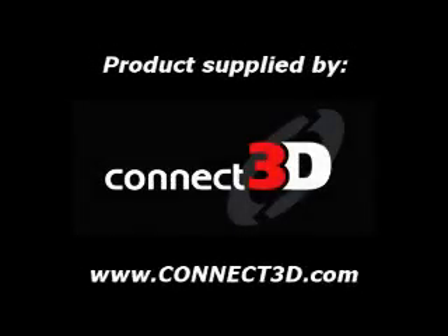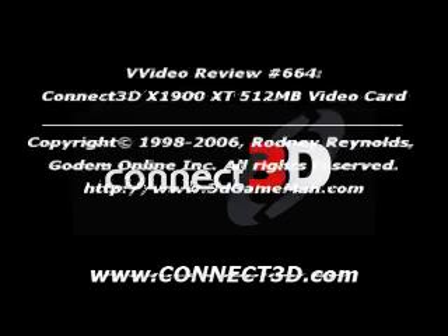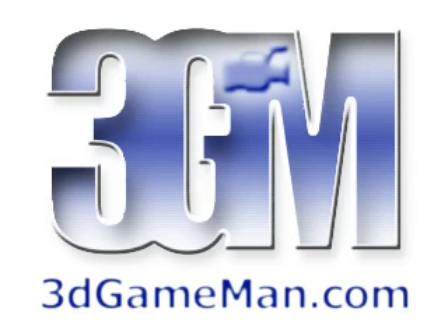Again, my name is Rodney Reynolds — this has been another video review. Be sure to check back very soon for a brand new one. Also visit my website at www.3dgameman.com, where you can register in the forums completely free and find out a lot more about this product. If you'd like to support the site, please visit www.3dgameman.com. Until next time, take care.